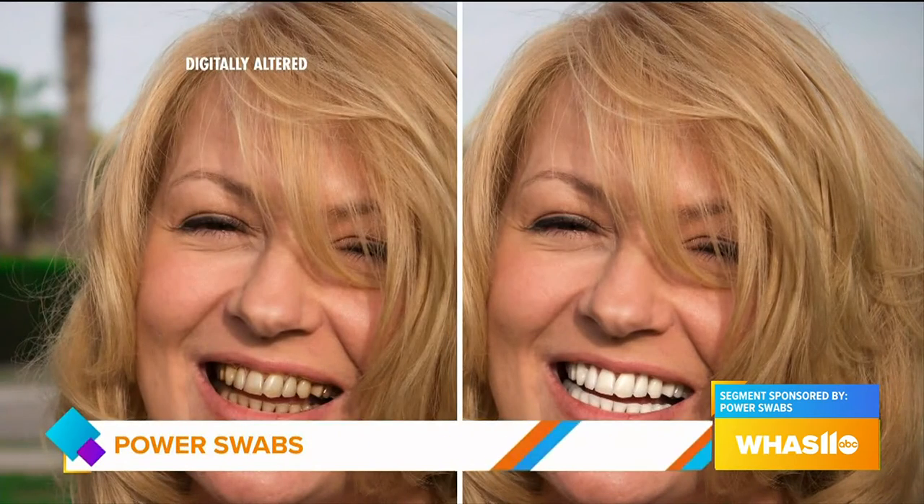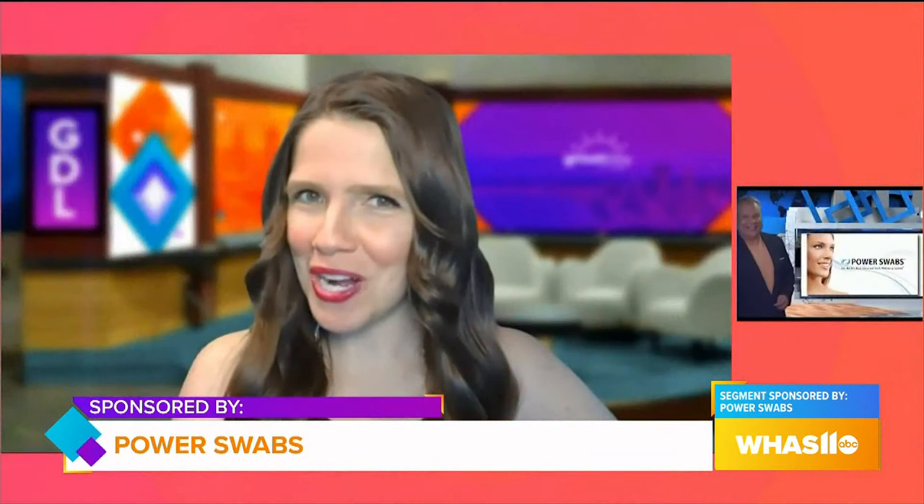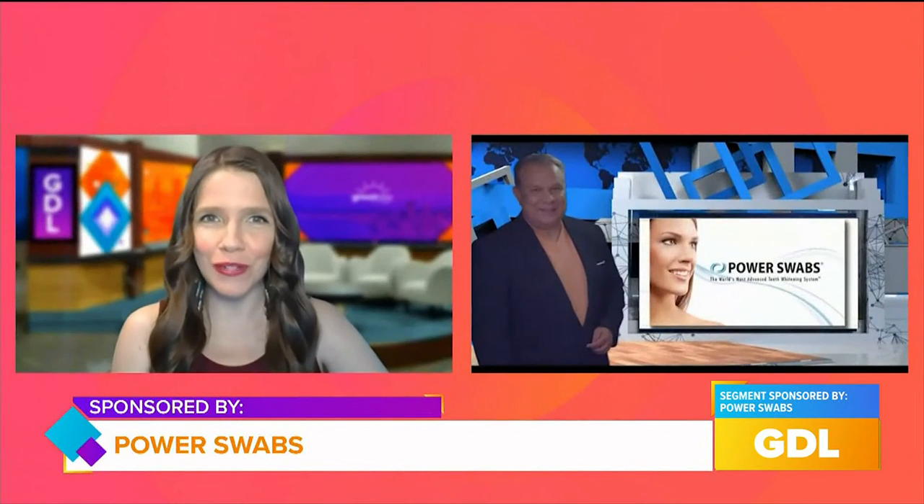We've all seen digitally altered photos on TV and social media showing how coffee, tea, and wine can damage your smile over time. But have you tried Power Swabs? Today we have Paul Schilling with Power Swabs to tell us more.